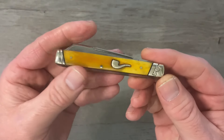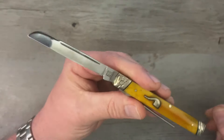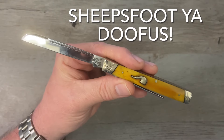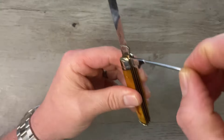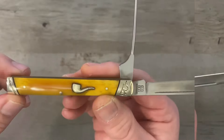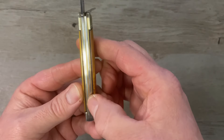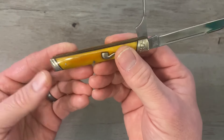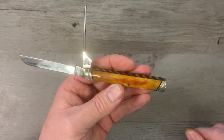Next up we've got the Pipe Doctor. I am a pipe smoker, so this is a take on a surgeon's or doctor's knife. One thing I like about this is that it's got a Wharncliffe blade instead of that typical long spear point, and instead of a spatula we've got a pipe pick. Smooth amber bone with a pipe shield, stainless steel back springs, brass liners, and black G10 underliners. Really awesome knife — that is the Rough Rider Pipe Doctor.